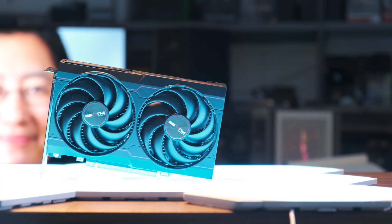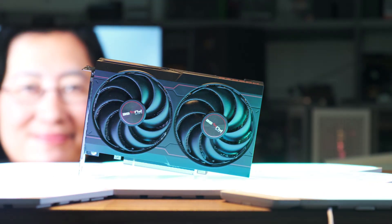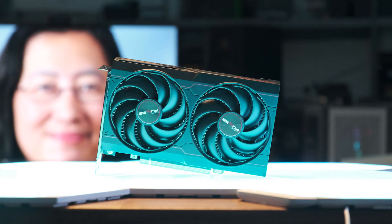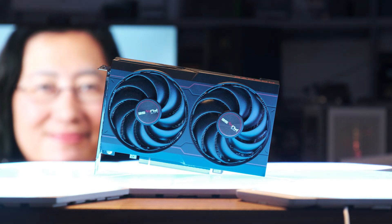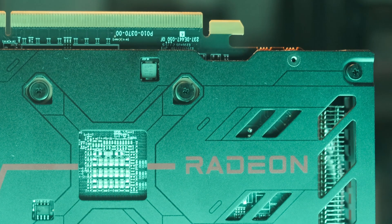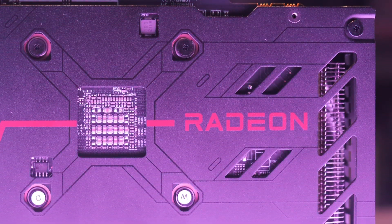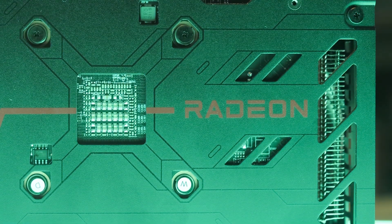Today, AMD is launching the newest member of their RDNA2 family, the RX 6600. The 6600 is a direct competitor to NVIDIA's RTX 3060, coming in at the exact same MSRP of US$329. But does it have the performance to justify the asking price? Let's find out.